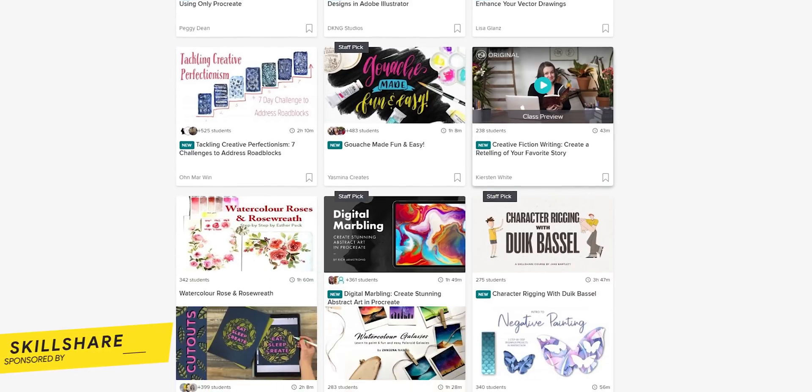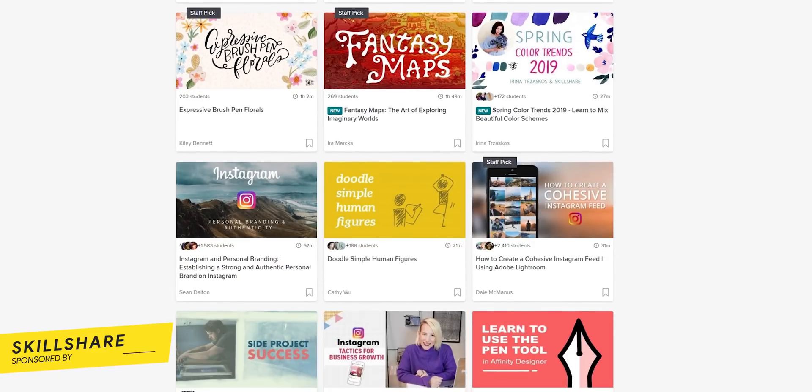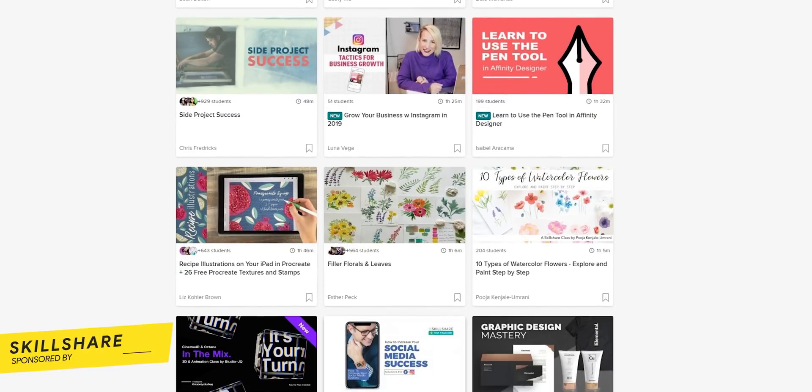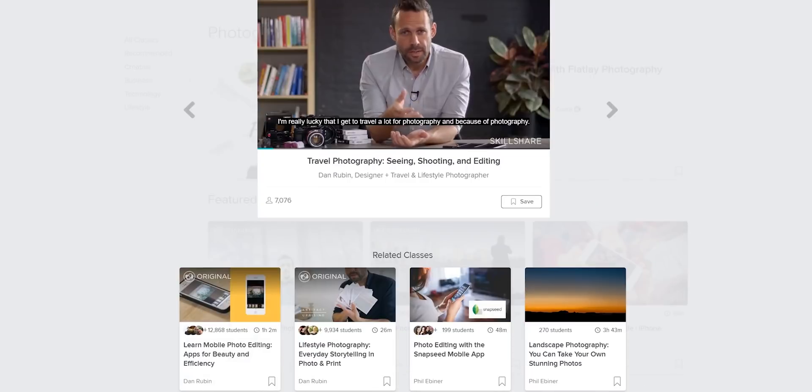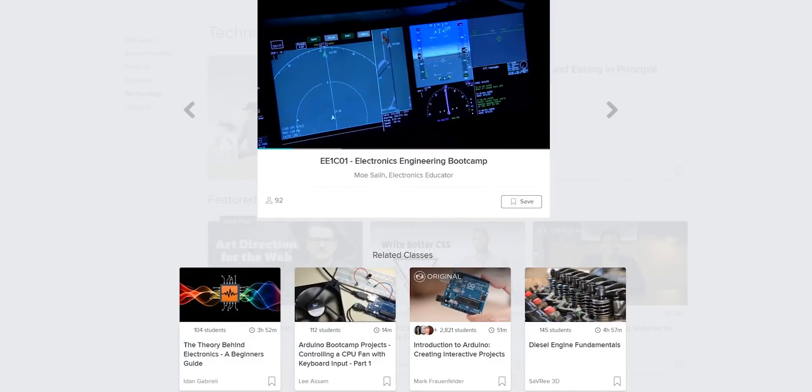Now before I move on to the next app, I just wanted to give a quick shoutout to Skillshare for sponsoring this video. This website is a great way to learn about a broad range of interesting topics. There are more than 25,000 classes to join and learn about something new. Topics covered include content for creators, photography, business, technology, etc.